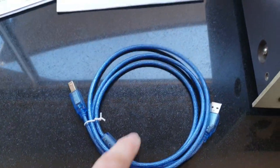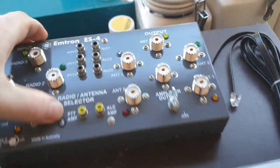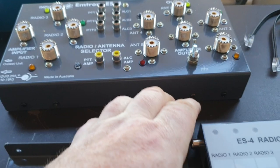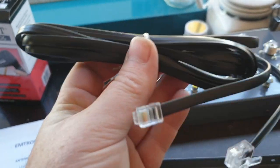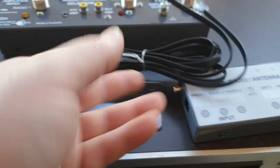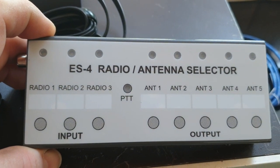Now I think the lead came with it — actually no, the lead would have come with the other one. So forget what I just said — the lead does come with it. Forget about the USB lead, that's for the other one. This black lead comes with it, which connects your ES4 radio antenna selector and radio selector.